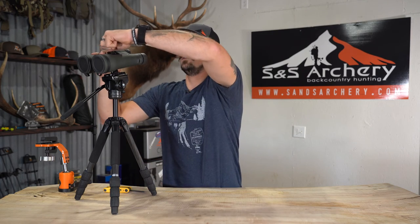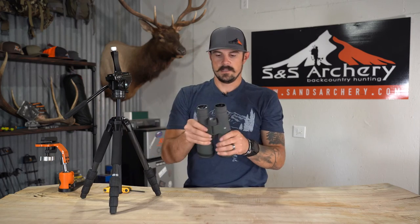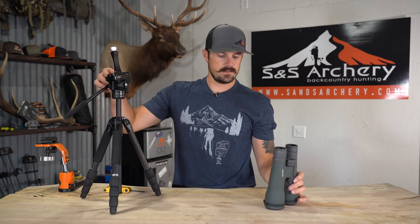When you're done glassing and ready to pull it off, just unscrew the top and pull your optics off. Very easy, very nice design by Vortex. We have a bunch of them in stock — if you have any questions about the Vortex pro adapter, feel free to give us a call or shoot us an email. Thanks for watching.